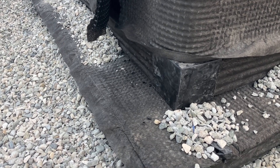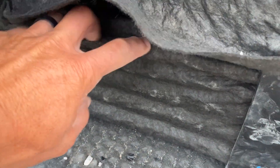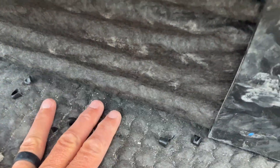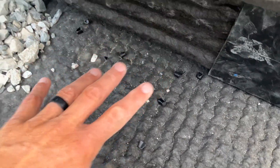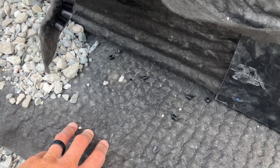The water sheds down the wall through this dimple mat, hits the bigger SWD drain material, and then gets channeled out through the other drains. It will drain down, hit this mat, and roll all the way down the footing into the rock below. It has to fill up enough to actually flow out, so it'll take the path of least resistance.